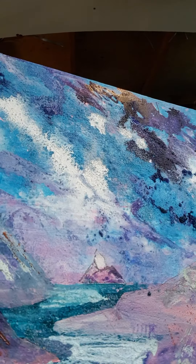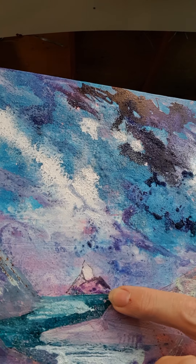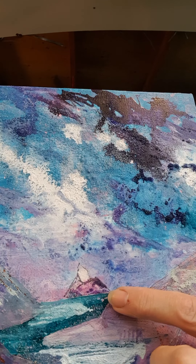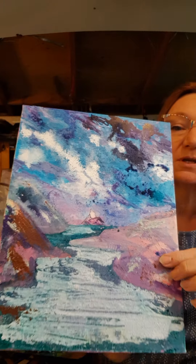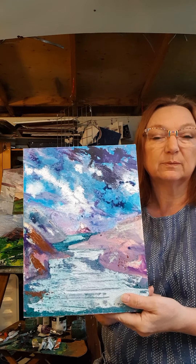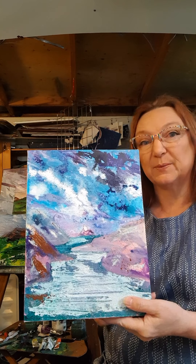If you look, you can see how I try to be quite accurate when I sketch out the rocks and things, but then I soon start to take over with getting the colours down and getting the texture and atmosphere down.